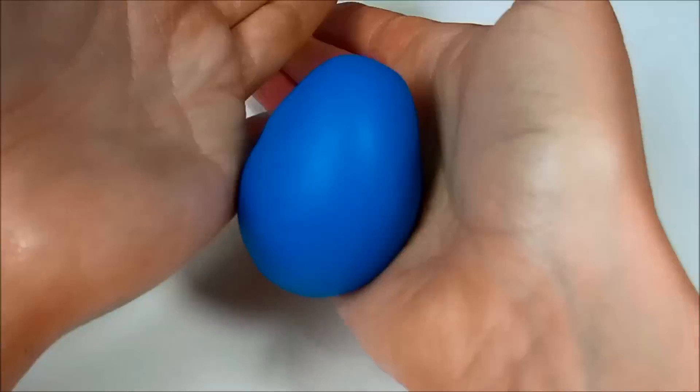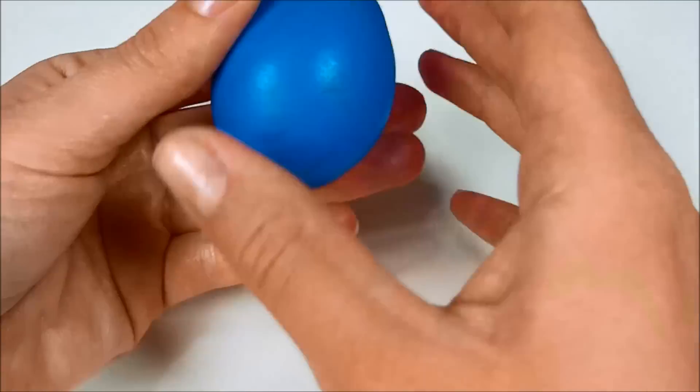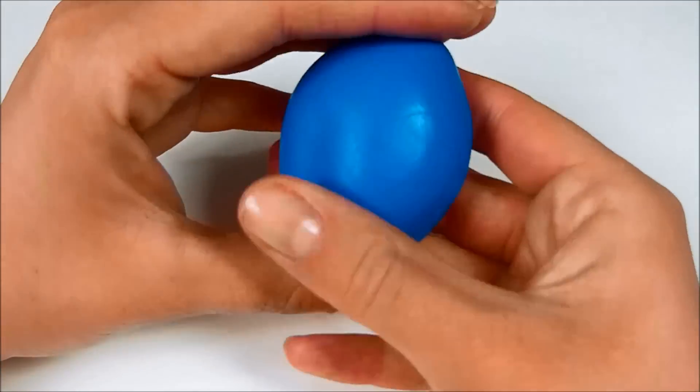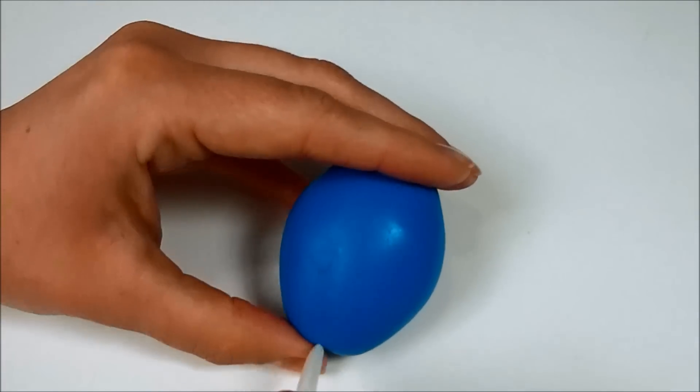Start rolling a ball from blue fondant and changing it into an egg shape with pointy ends. Use a Dresden tool to mark lines at the bottom of it to make crotch lines.